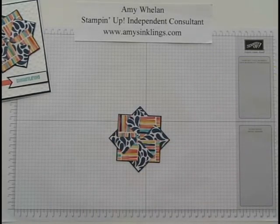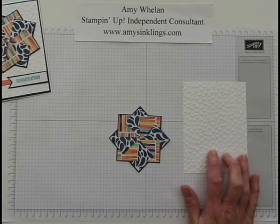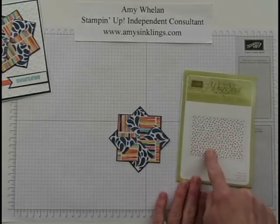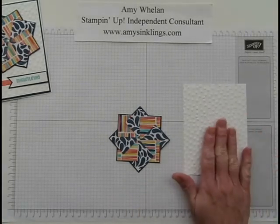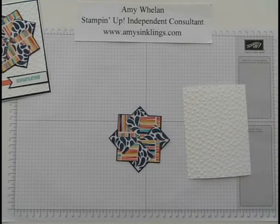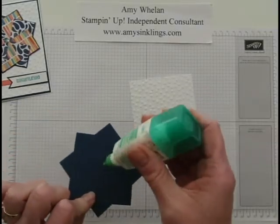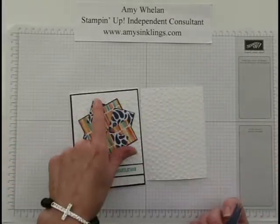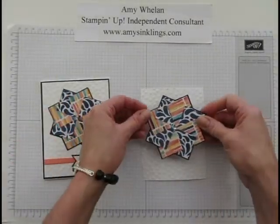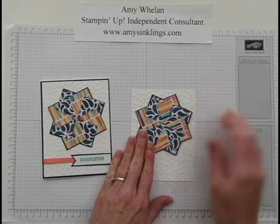That's kind of a big opening, and that's why we're going to put a rhinestone right in the center, just like that. Now beforehand, just to save time, I took a piece of Whisper White cardstock measuring four by five and a quarter and ran it through the Big Shot using the decorative dots embossing folder. So we're going to go ahead and glue this down, with the opening facing up, kind of like that.